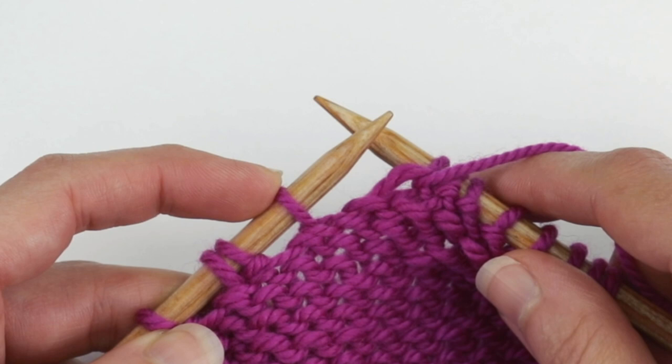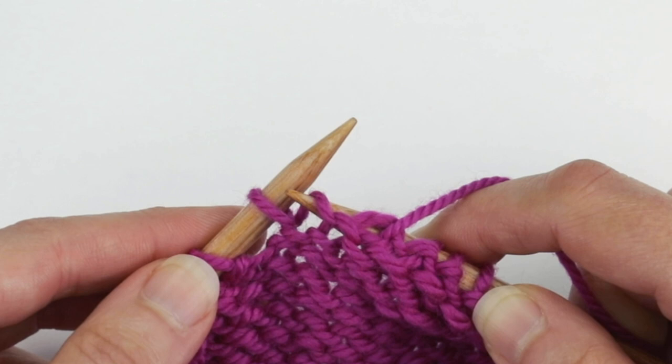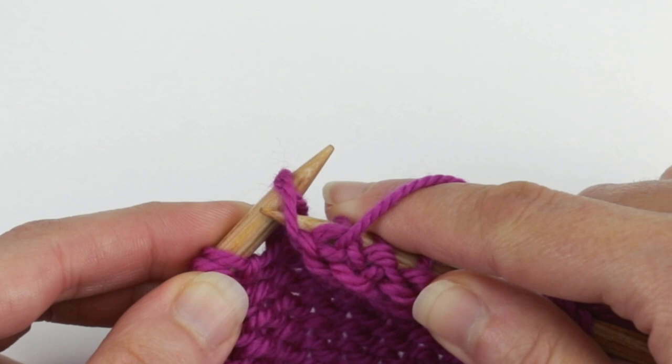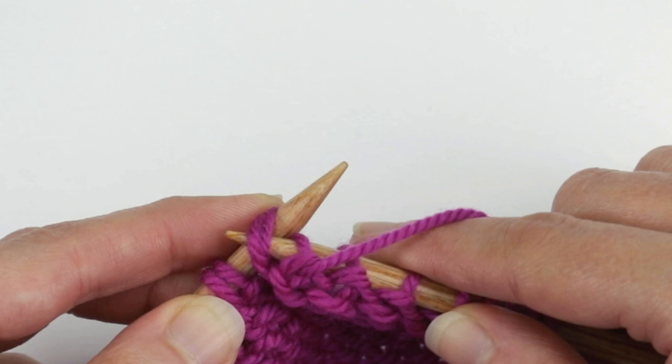First, insert your right needle into the back of the wrap from bottom to top. Then lift it onto your left needle, up and over the stitch. This way the wrap lays behind the stitch. Then purl them together.